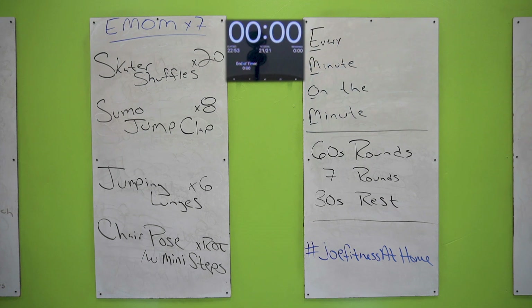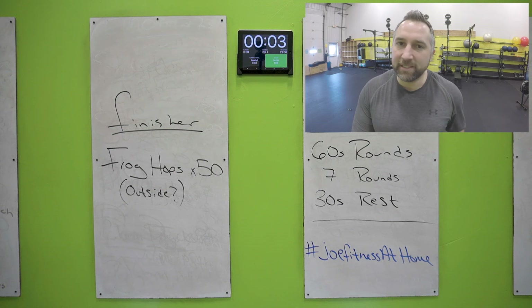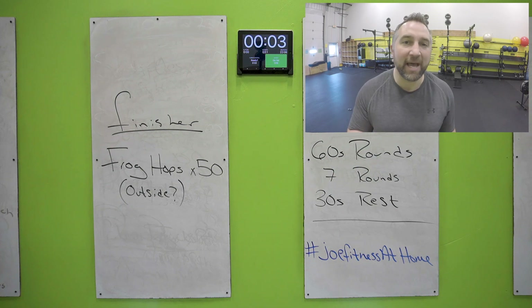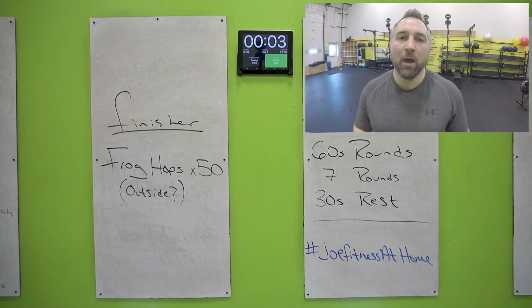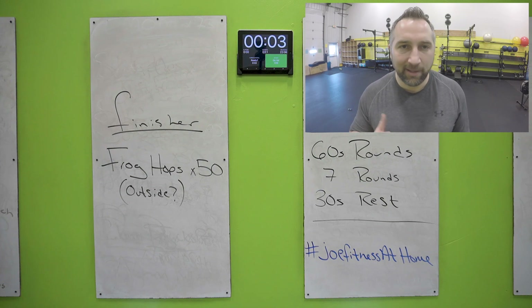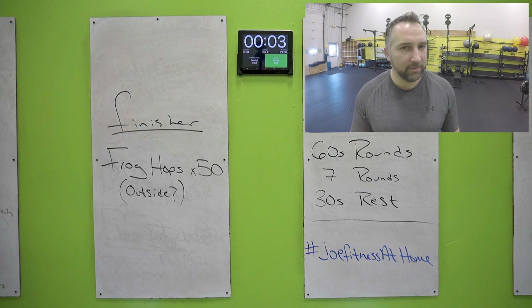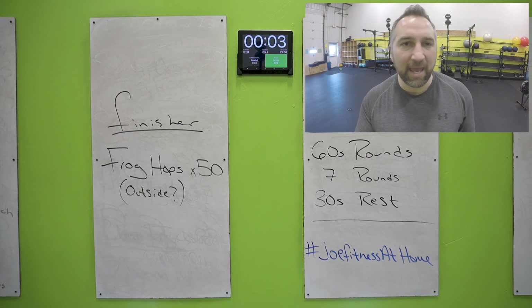I'll put the finisher up on the board. Alright, here is your finisher: you have 50 frog hops — yes, five-zero frog hops. Bonus points if you do these outside — do them in your driveway. Let me know how it went, let me know how this whole workout went. When you're done, post in the Facebook comments — tell me how it went. Did you get behind? Did you finish every board at the last exercise? If you did, awesome work — if not, there's always room to grow. These at-home workouts are working well, let me know how it's going. If you haven't subscribed to our YouTube channel, do that. See you later.